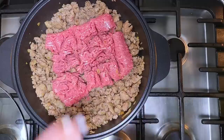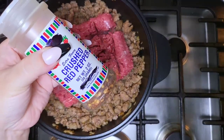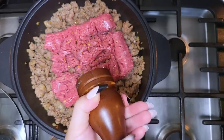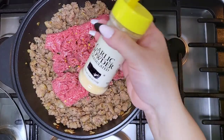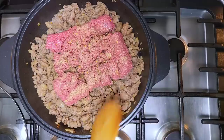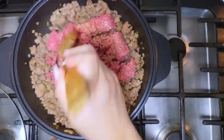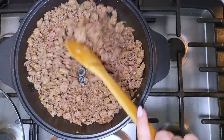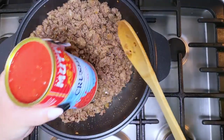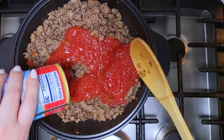I'll probably have leftover meat sauce that I'll use later. I'm adding a teaspoon of salt, a couple of shakes of crushed red pepper flakes, cracked black pepper, and a teaspoon of garlic powder — I'm eyeballing things. Now I'm just going to break apart the meat and cook it through. Once everything is browned and cooked through, I'm going to add a 14-ounce can of crushed tomatoes from my pantry and give it a mix.